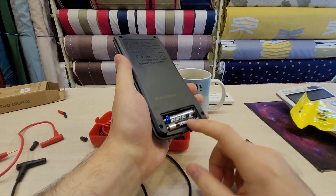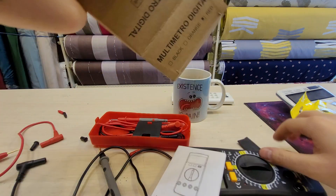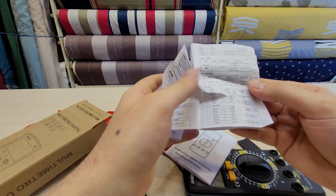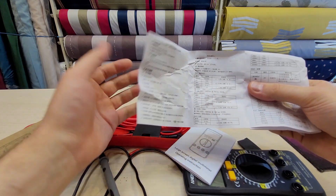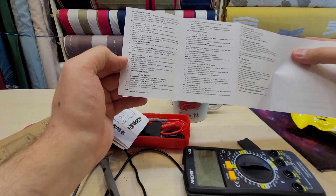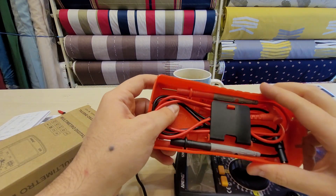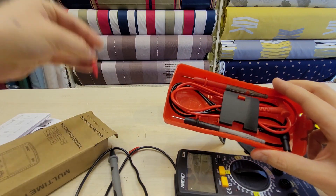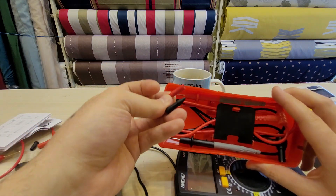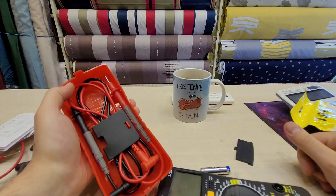Keep in mind it doesn't come with batteries — just a cardboard box with a Chinese manual that lists measurement accuracies and basic instructions, but doesn't mention any of the hidden functions I just showed. It also comes with cheap probes that have covers on them — I don't really see the point of those. Anyway, that's a quick overview of the Aneng SZ08. Thanks for watching.